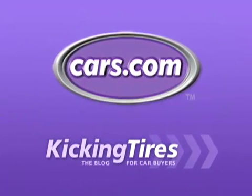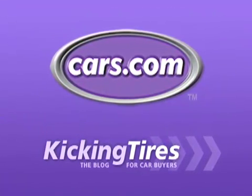For additional information on this car or any other, go to Cars.com and our blog, Kicking Tires.